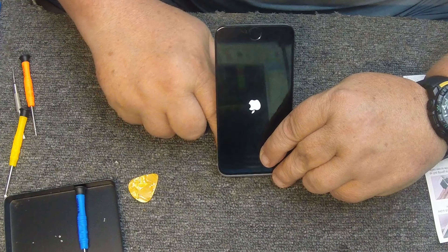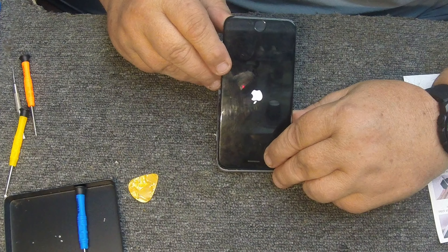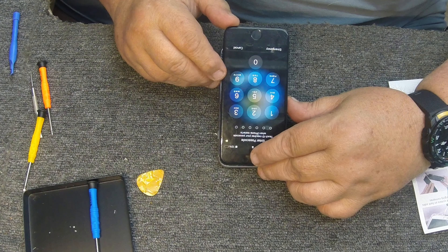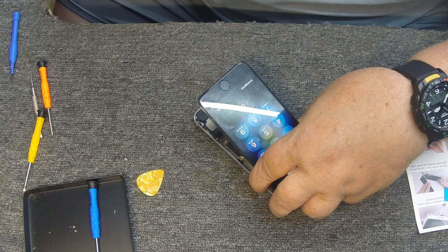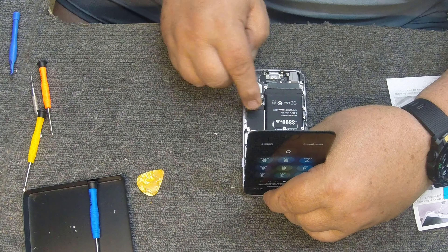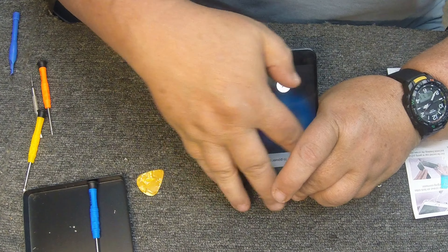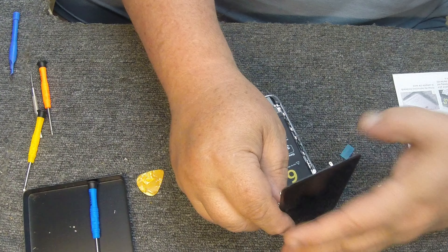Make sure it powers up, just to make sure I got everything plugged in properly. I've got an Apple symbol coming up here — make sure she comes up. And there we go — we're working. So now we know we're good.